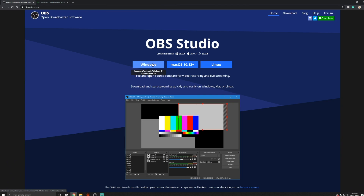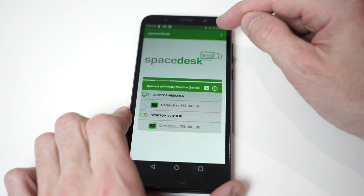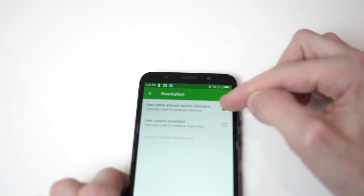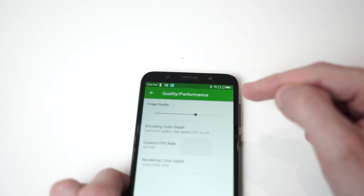Then go ahead and install OBS Studio as well if you don't already have it — just search that on Google and download the Windows version. Once you've got both programs installed, open up the Space Desk driver server application on your PC. Then on your smartphone, search Space Desk on Google Play and install the APK. Open it up, tap the three-dot menu, go into settings, then resolution, and make sure you have 'use native Android device resolution' selected. Then go into quality and performance and set it to 60 frames per second.